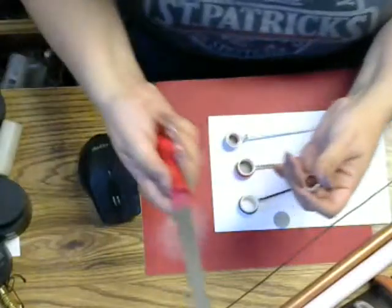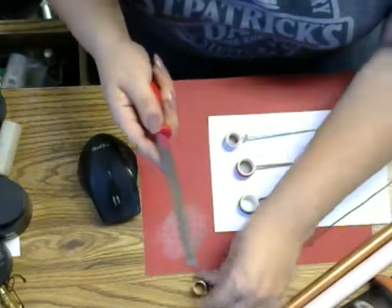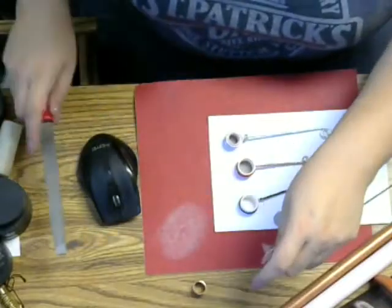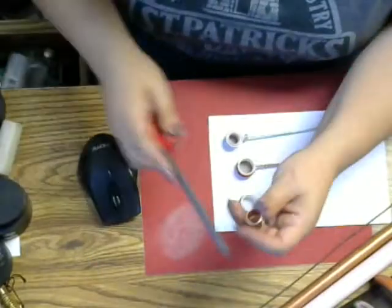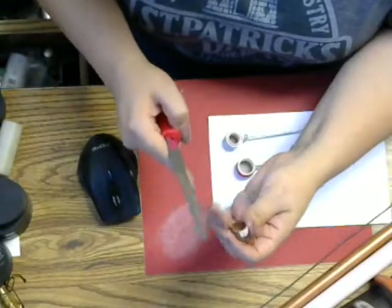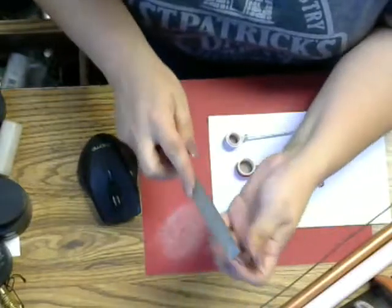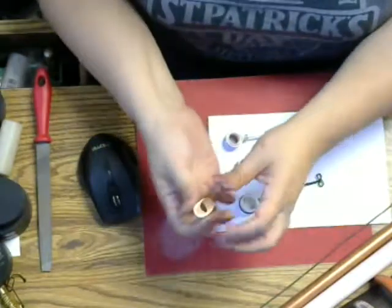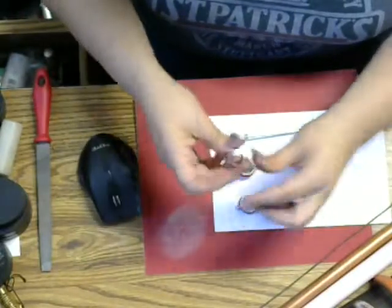For copper you can use a file. This file comes in a three-pack at Home Depot and it's really good for it. It's also really good for steel wire. I'd say use your thinner files because I've hurt myself a couple of times. It's gonna come out pretty clean — you don't really need to do much to it. If you feel like it's a little bit sharp, you could just file the edges, but it should come out pretty clean.